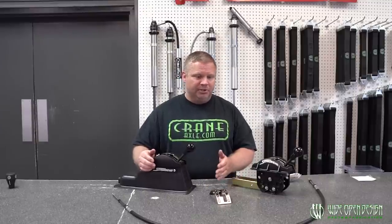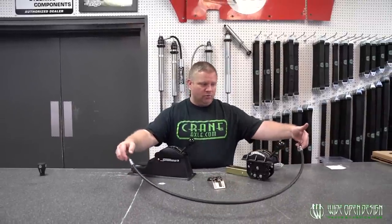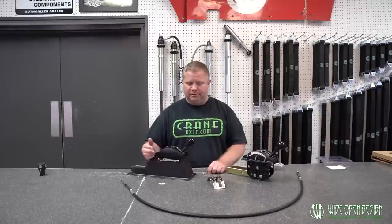The cable used with a winter shifter is this heavy sheath quarter-28 standard shifter cable. In the kits is a five-foot cable, but there are also six, eight, ten, and twelve-foot options if you need them. The five-foot does 99% of the applications out there.